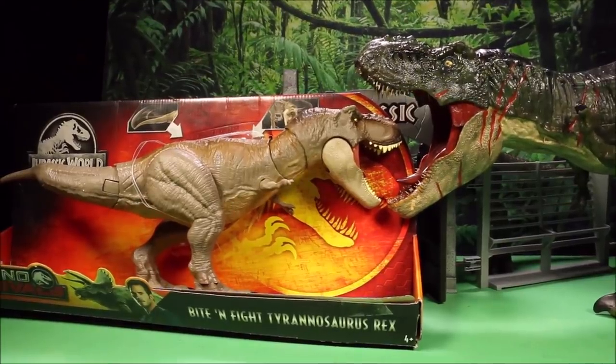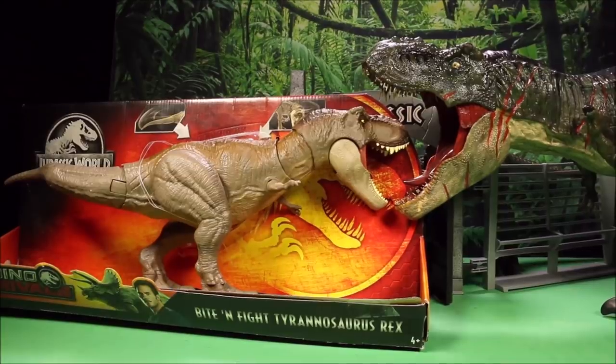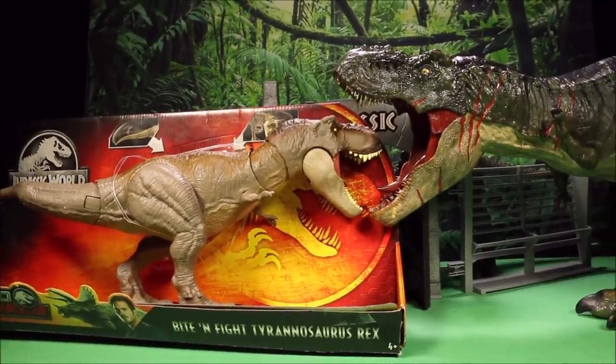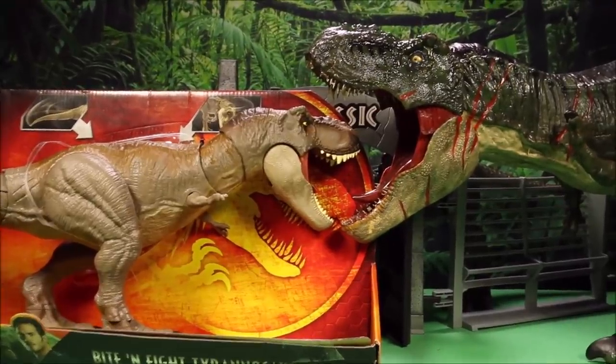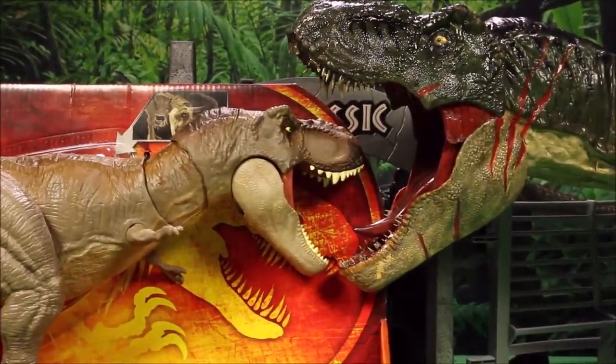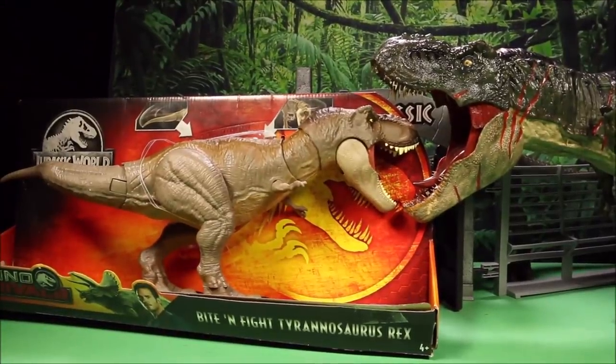Wow guys, great to see you today. We are going to unbox the Dino Rivals Bite and Fight Tyrannosaurus Rex and compare it to the other T-Rexes from Mattel, like this big huge custom painted Colossal T-Rex. Awesome, keep watching.